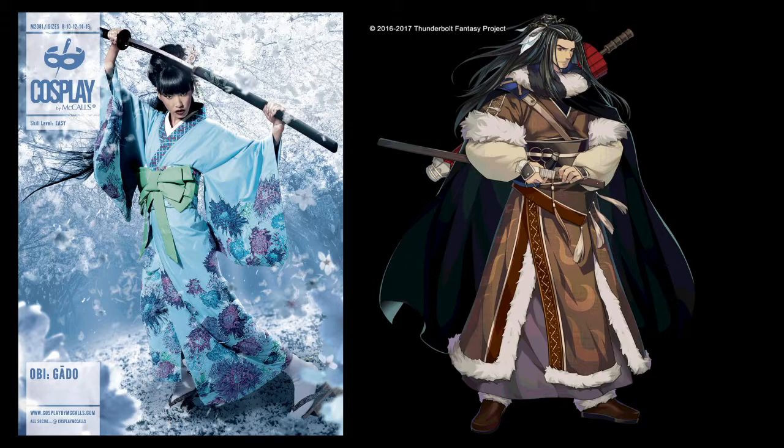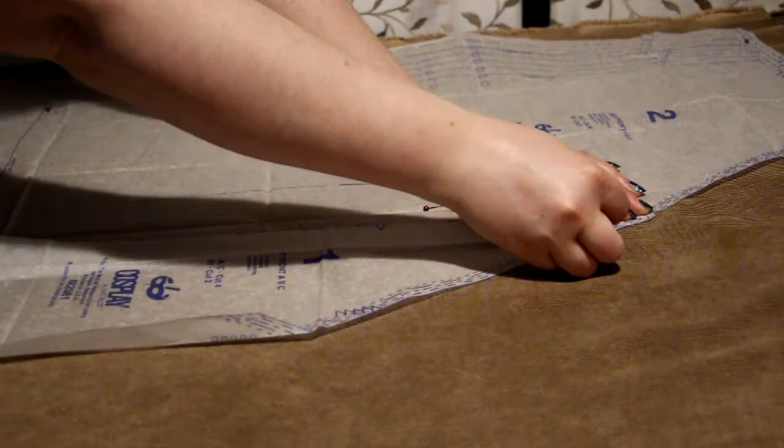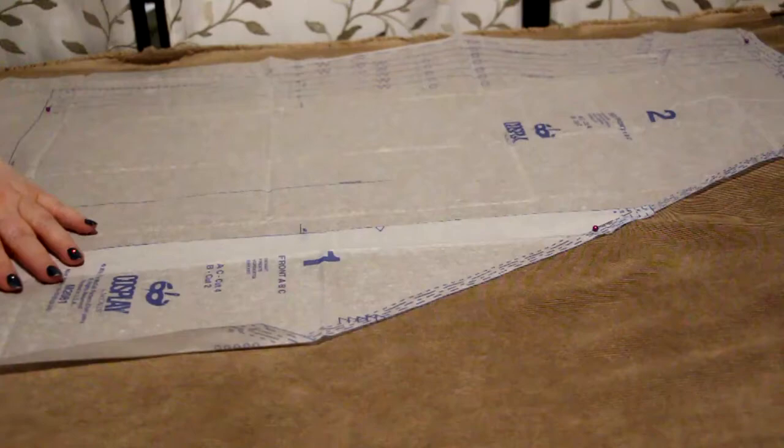First I laid the pattern down and pinned it. This pattern has piece 1 and piece 2 for the front to simulate the traditional kimono and the narrow width of fabrics used to make them. Since I didn't need the seam there, I just pinned them together as if they were one pattern piece. Then I cut it out.